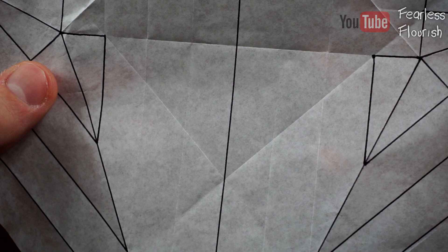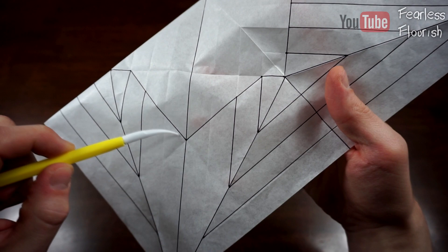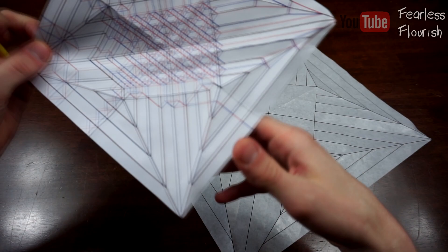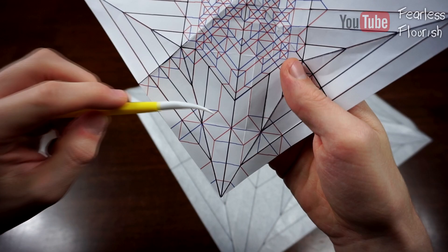Now I'm going to quickly colour this in so you can see. Now we have this — much easier to see what creases we just made. I coloured in this one, this one, and also this and this. We can fully colour in this one because we have this point and this point. Again, we have this point right here which we don't know where it is, but we'll find out in a few moments. So this is what we have so far.